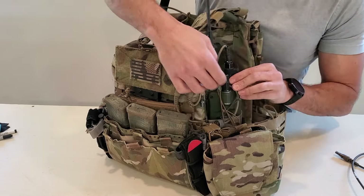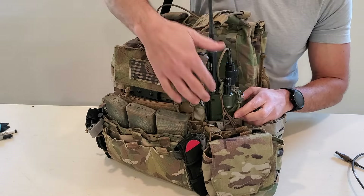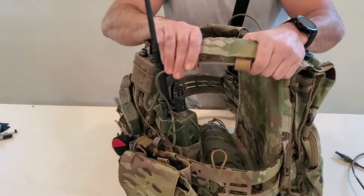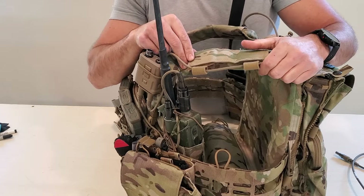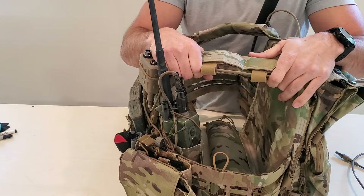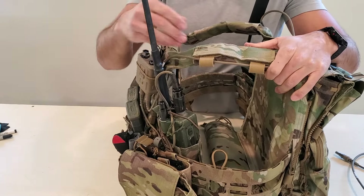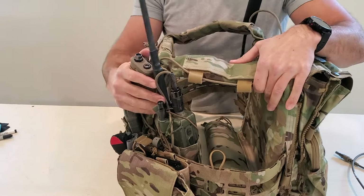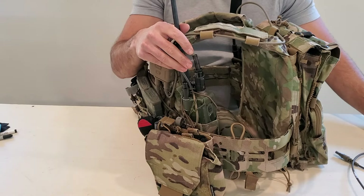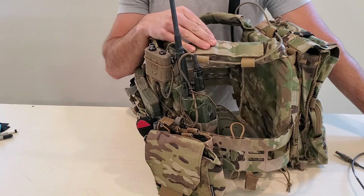I've got the cables managed down through here and up running into the push-to-talk. Moving to the shoulder pad — cable management is a must. If you run a radio or have cables on your kit you need to have them managed. A lot of guys will just leave their cables dangling off especially from a push-to-talk over to their helmet. Even experienced guys — you'll see their stuff getting snagged in vehicles, trees, etc.